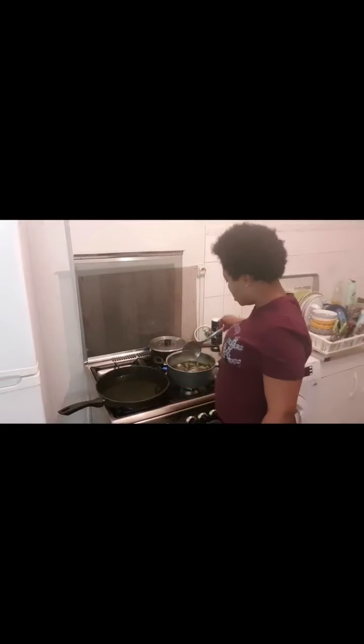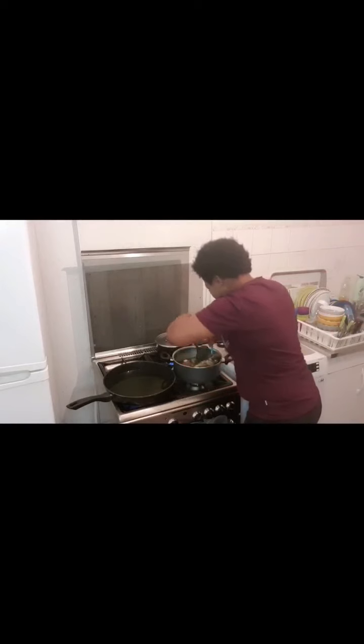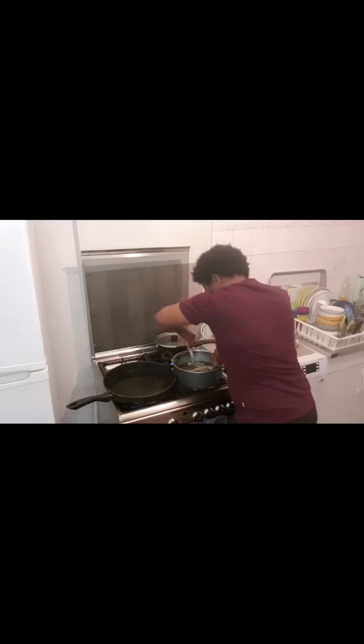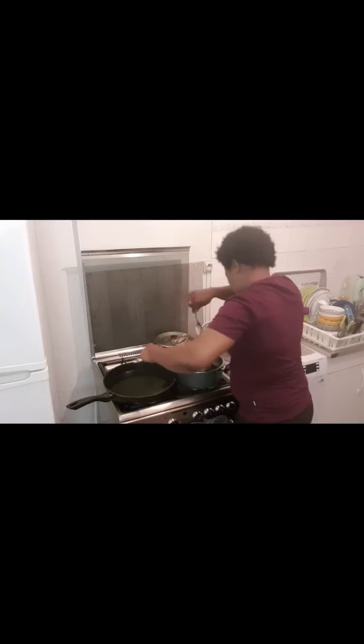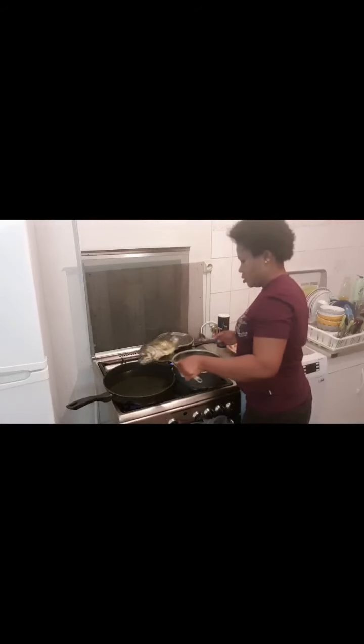So I'm going to start frying the fish now. You have to be careful and handle the fish with care, because we parboiled the fish. There we go.